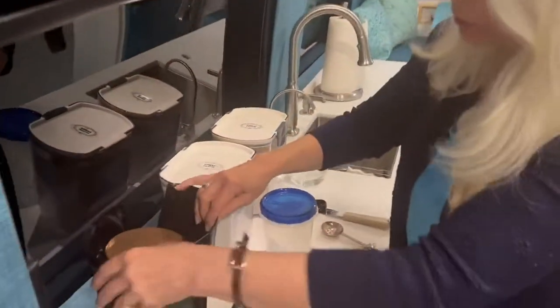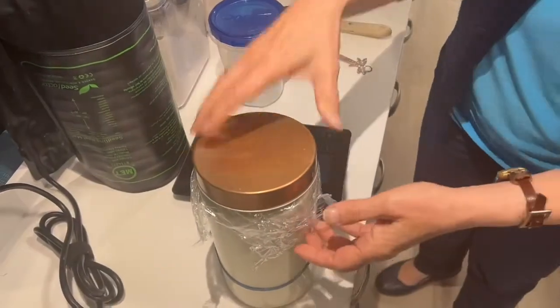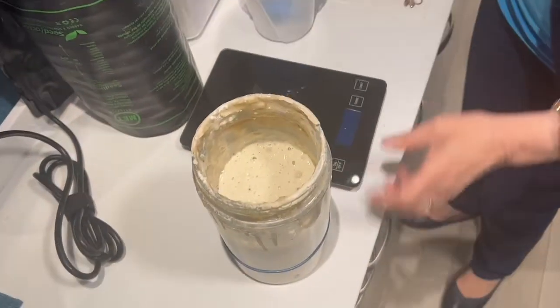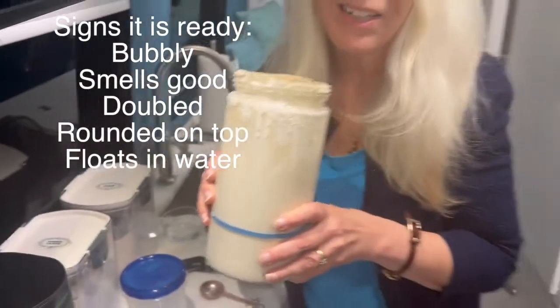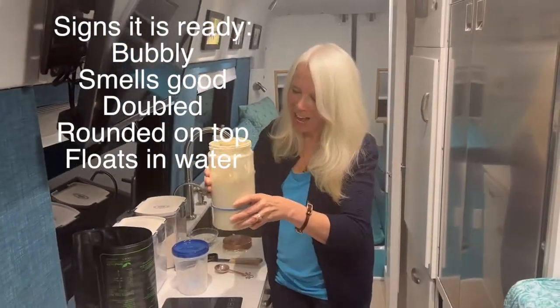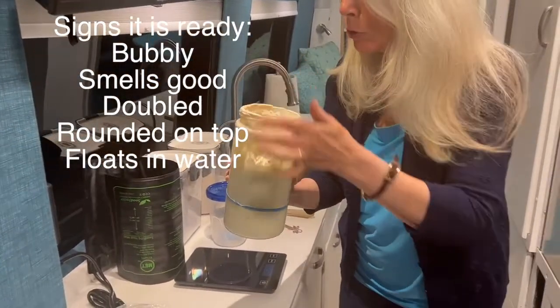So we fed the starter, and honestly don't worry about the two-day sourdough process. I ended up doing a photo shoot at the beach, came back, did some Lightroom work, and now — come look at this. We have our little warming pad and look at that: bubbly, smells like bread. Check out the rubber band — it's doubled!